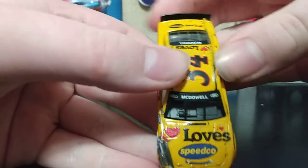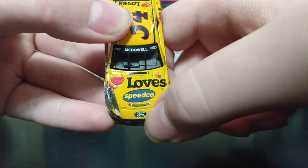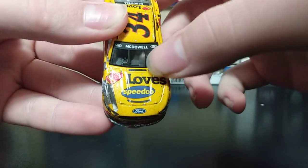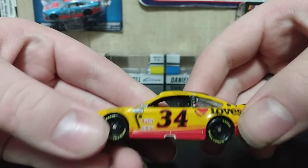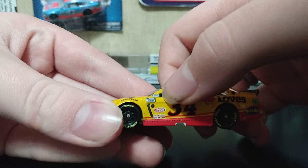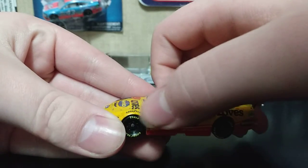On the hood right here you have Loves Speedco, you got some tape right here, and you got the intake. On the name rails you got Michael McDowell — or just McDowell — and to this side of the car we have number 34, Speedy Cash, some little sponsors, and on the A-post we have NASCAR race car and NASCAR Cup Series on the front fender.